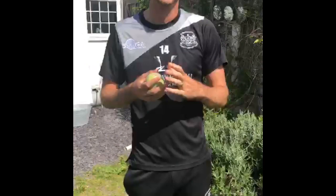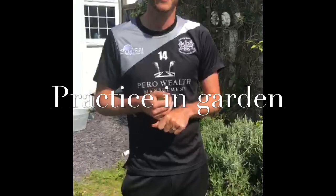So there are four different slower balls for you guys to have a go at — hope you have fun with them. Importantly, make sure you're just practicing this in the garden and check with mum and dad that it's safe to do so. Have fun with it — this is Quarantine Cricket!